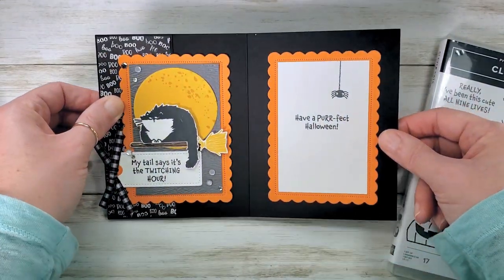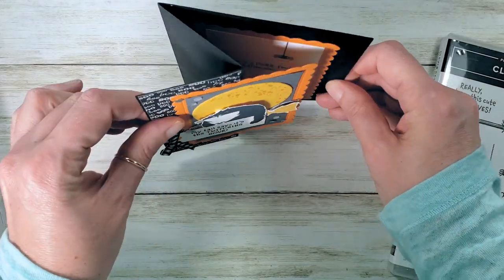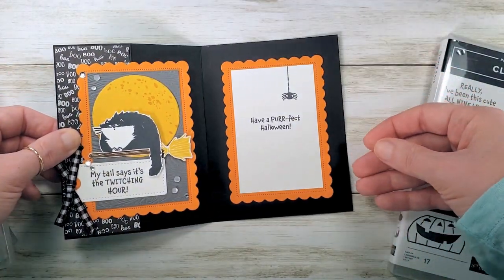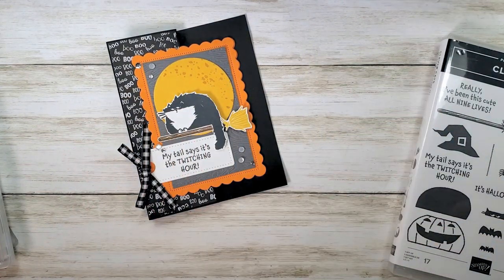So this is the card we're making. It's a fun fold — isn't that cool? It stands and displays really nicely. Super cute, right? All right, let's get started.